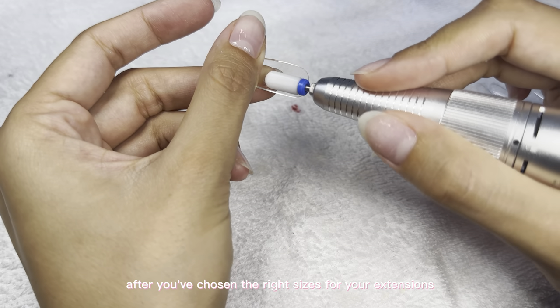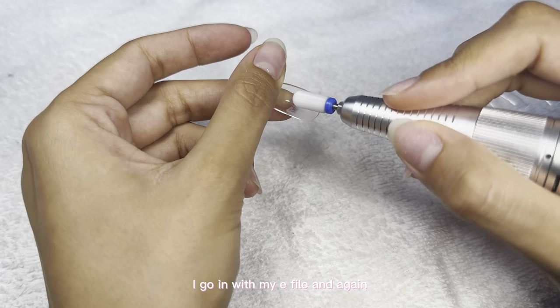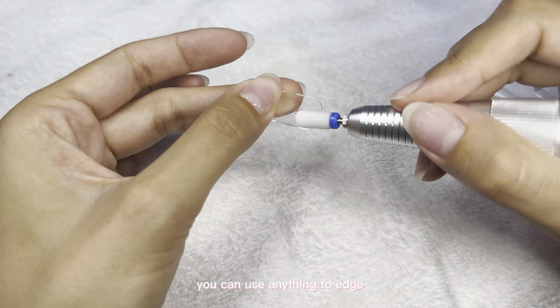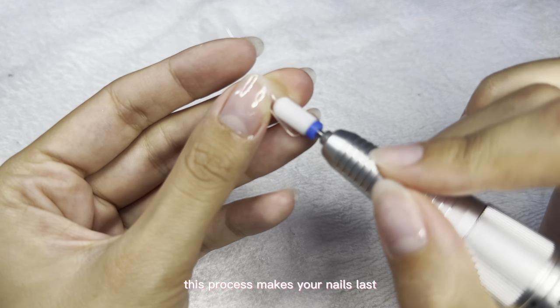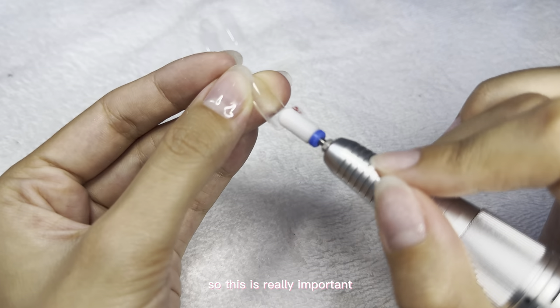After choosing the right sizes for your extensions, I go in with my e-file — and again, you can do this step with a nail buffer or a nail file — to etch the inside of the extension. This process makes your nails last so much longer than if you skip this step, so this is really important.